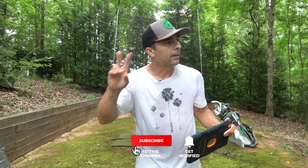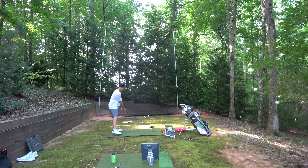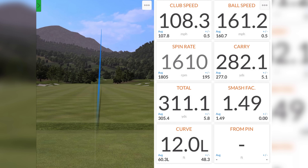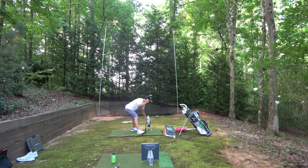Hope this video was helpful — sheds a little light on what's happening out there. Love you guys. I'm going to go take four showers. See you in the next video. We're going to do the Kyle Brookshire — let's see if we can't get something crazy. 108 miles per hour, 311 yards. That's pretty good.